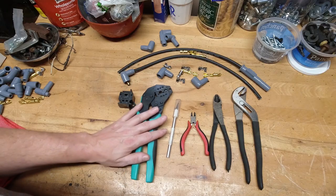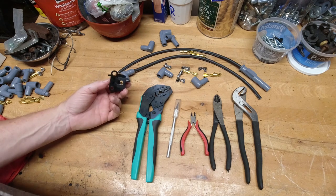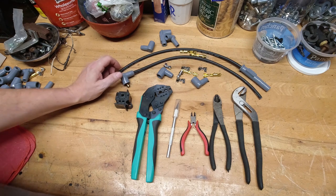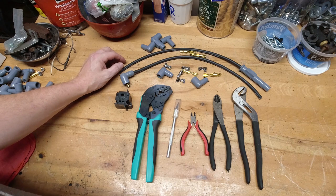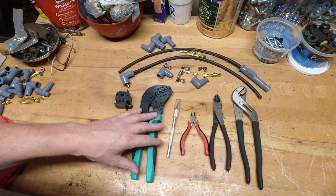Some of them are easier than others, some are a little bit more difficult but certainly cheaper. I'm going to show you the two ways that I've done it and the way I'm currently doing it now. And like I said, once you go this route, I promise you, you'll never want to buy a set of pre-assembled wires again. You'll always want to custom fit these yourself.